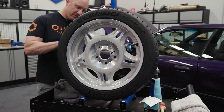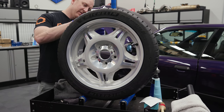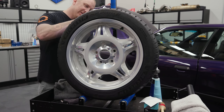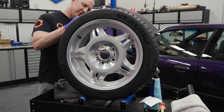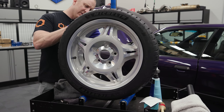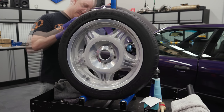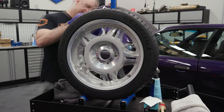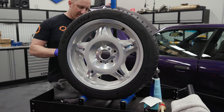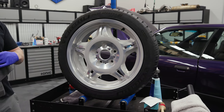Since I love this car it gets extra special love, and I'm de-nibbing the back of the tires as well. You can see this Source Garage stand is pretty nifty — he's supposed to be sending me a new one. He builds them one at a time.